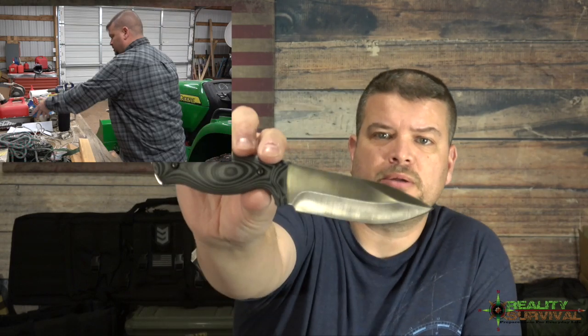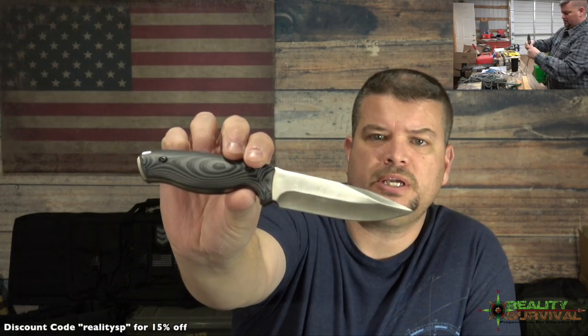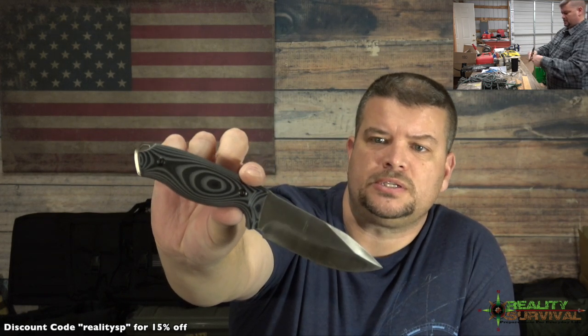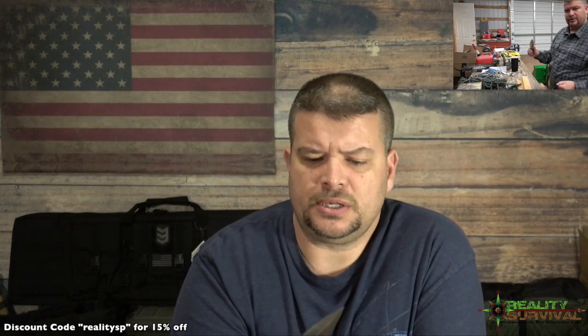There are two of them that I'm going to show you. We're just going to go over one today — I'll do another video on the second one. This is called the Silverback, and it is a full tang knife with D2 steel.